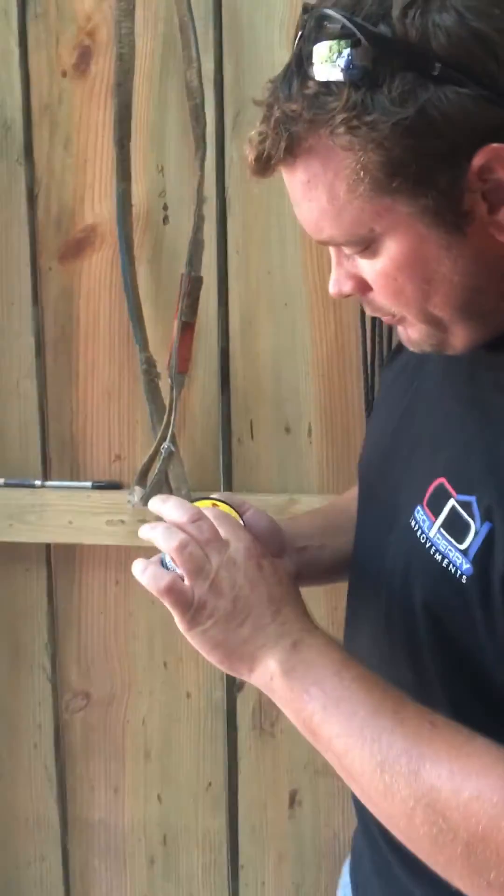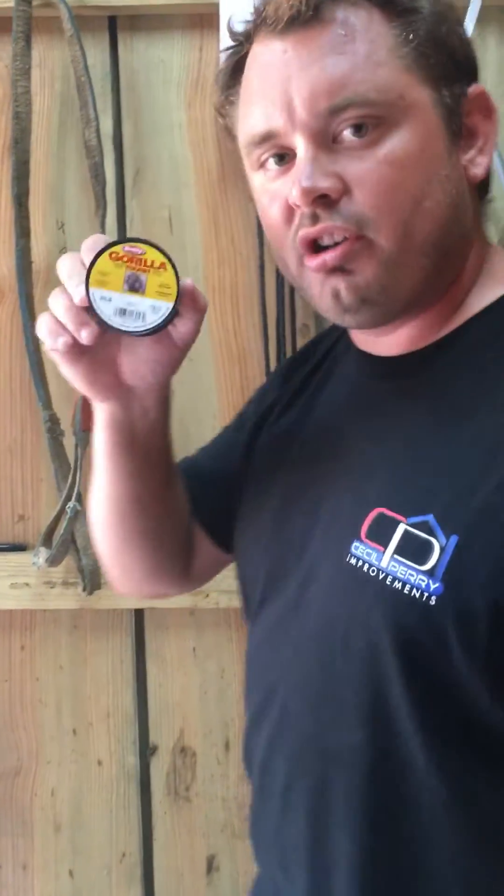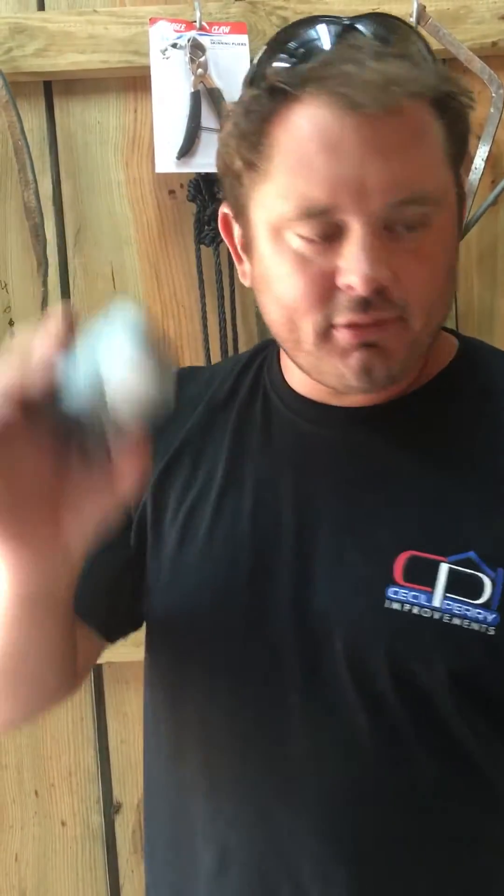Gorilla Tough made by Berkley, 80 pound test, broke at 120 pounds. This one is eight dollars, this one is thirty dollars. You pick.